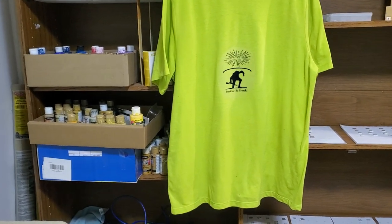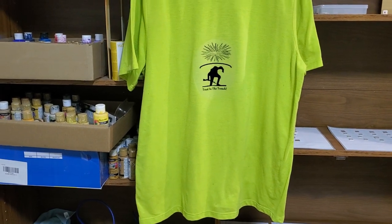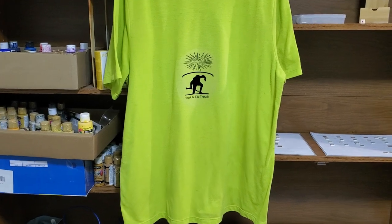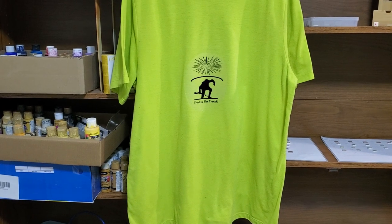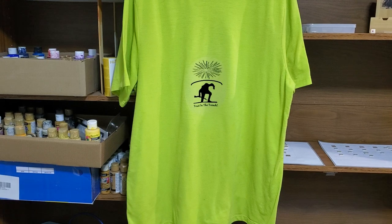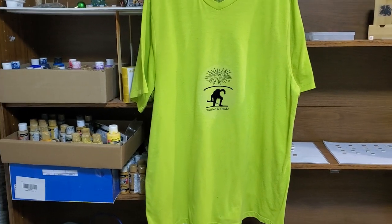I just wanted to show off my first attempt — I was a bit hasty, as with most things I do when I want to try something. This is the transfer sheet I used, it's just an iron-on thing, and I used an inkjet printer.